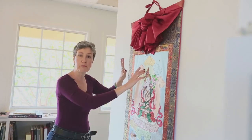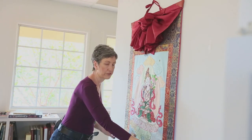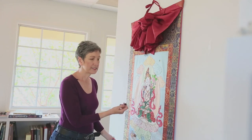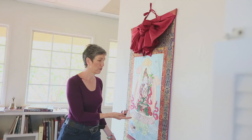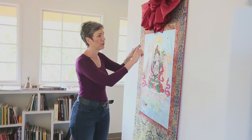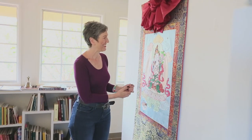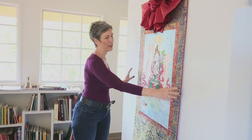Most tankas — the picture itself is a painting, and the external frame is a fabric, a brocade. This is a rarer form of tanka, which is the kind that I make, which is an applique tanka. So occasionally you will see this, where the whole picture and frame are made from fabric. Usually you'll see a painting in the center. This one is White Tara, goddess of longevity. And you'll see the brocade framing it.